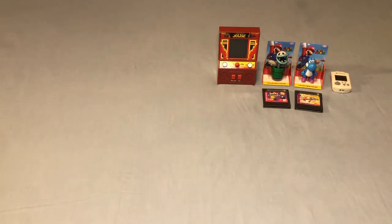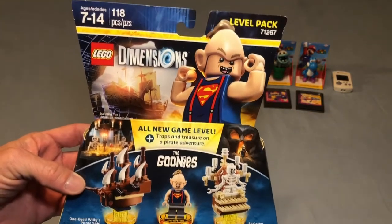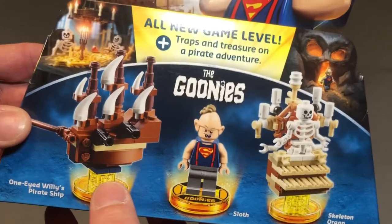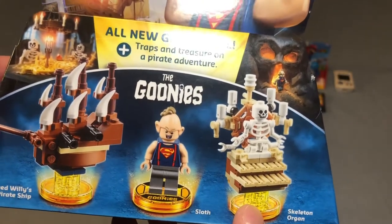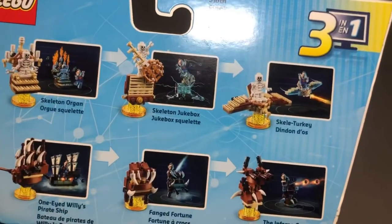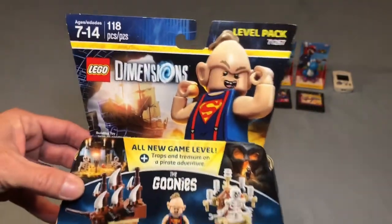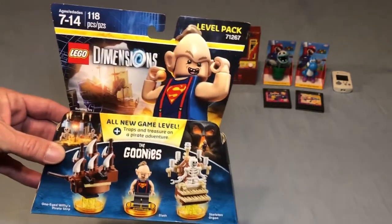I do have a few of the LEGO Dimensions sets for the Wii U, including a couple of story packs. I picked up a level pack because this is one of my five favorite movies of all time — the Goonies level pack for LEGO Dimensions, brand new. It comes with pieces to make One-Eyed Willie's pirate ship, Sloth, and the skeleton organ. This level pack unlocks a specific level, and though I haven't opened any of my LEGO Dimensions, I love Sloth and Goonies and had to add this to the collection.